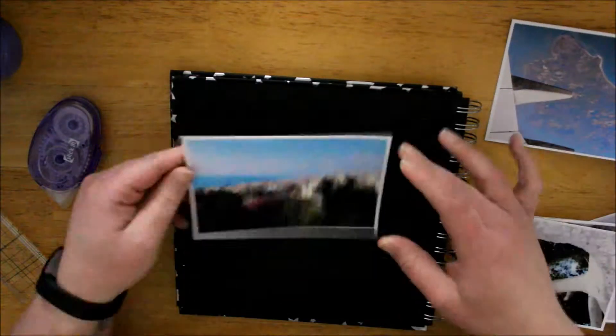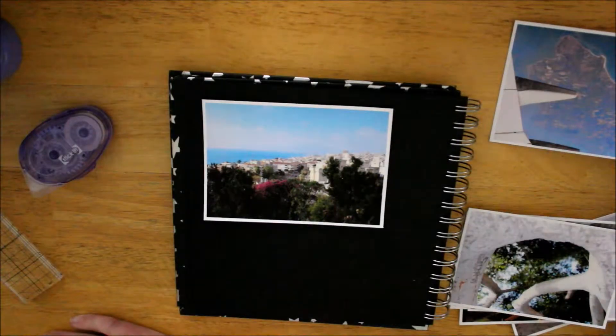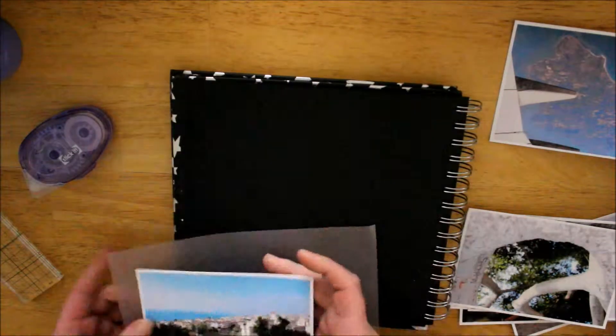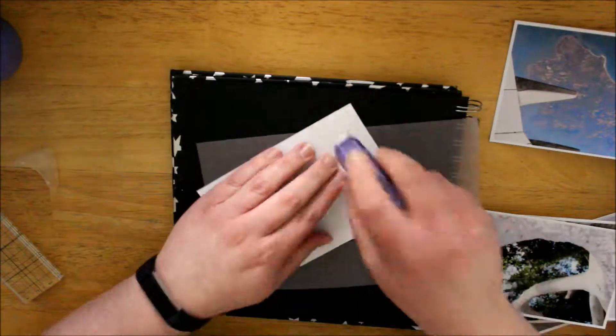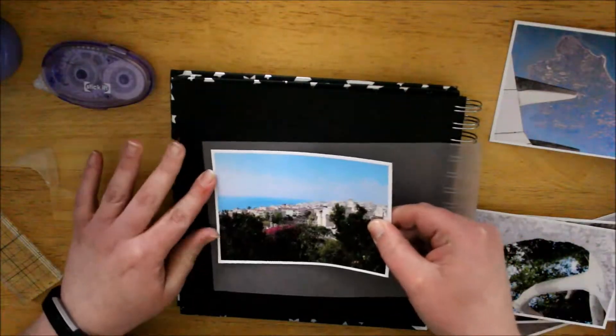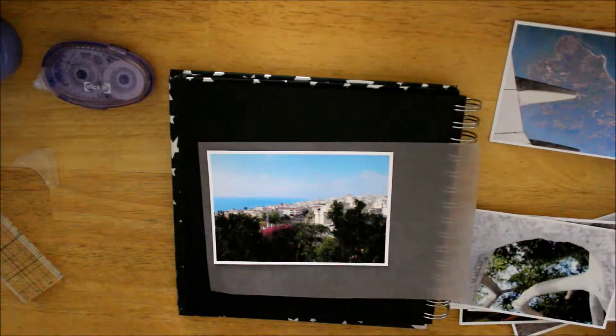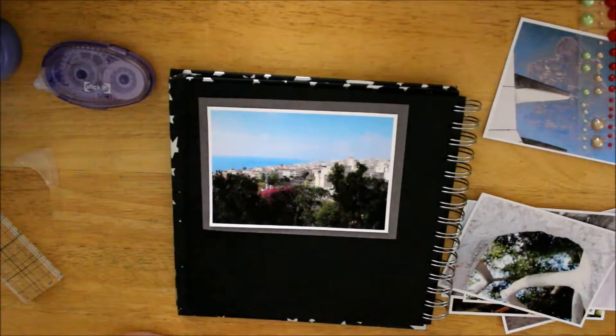So it is National Scrapbooking Day, which is why I've done this video and I'm hoping to get it up before the end of the day. Fingers crossed. This is for my Spain scrapbook, which is not just for Spain — it's going to be the whole of our holidays that we go on until it fills up. Hopefully fingers crossed it will look good, so I've just got my scrap stuff out.